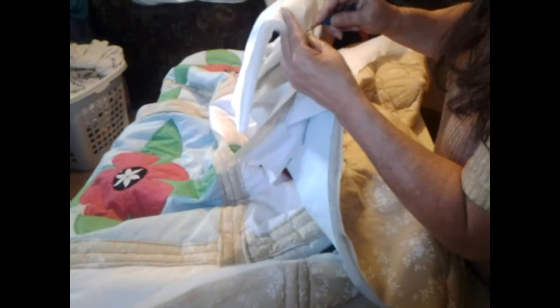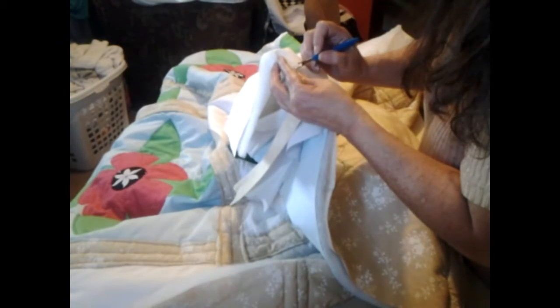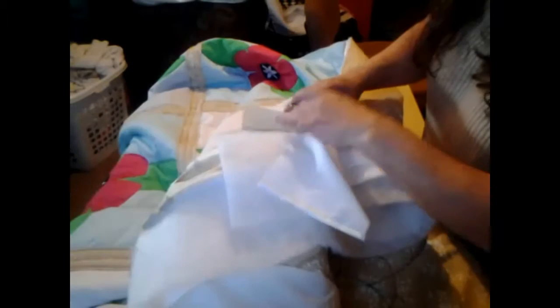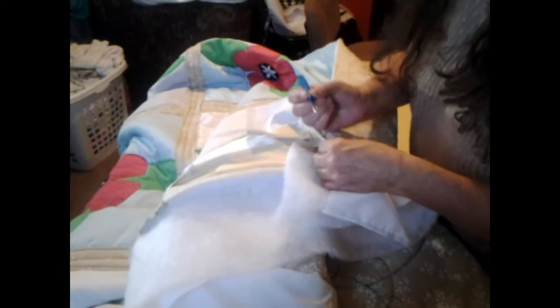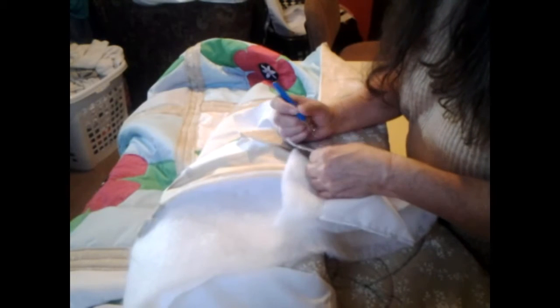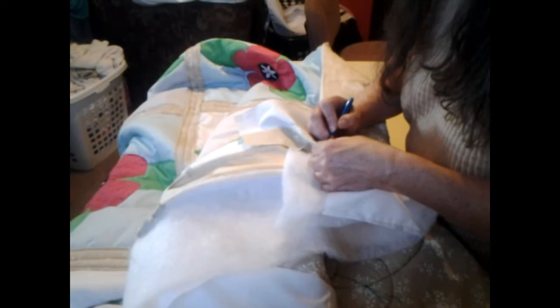I need to take off a couple stitches down through here because I forgot — when you make mitered corners you can't go all the way. I forgot and just went ahead and sewed right on. I need to get more sleep — three hours is not enough. But these days are about ready to be over, thank goodness.